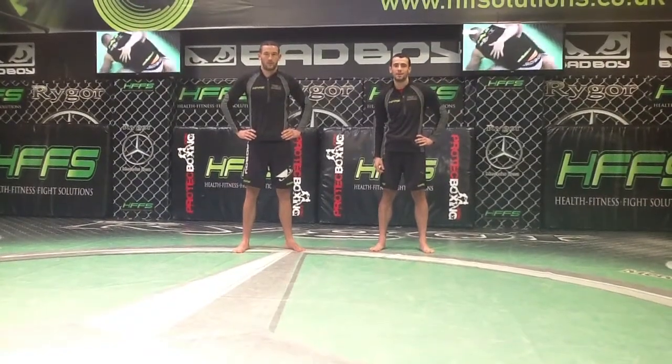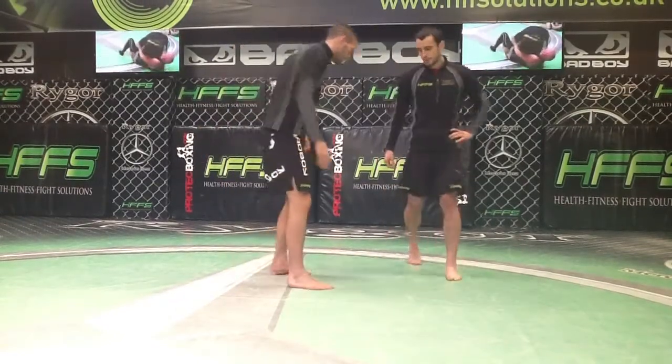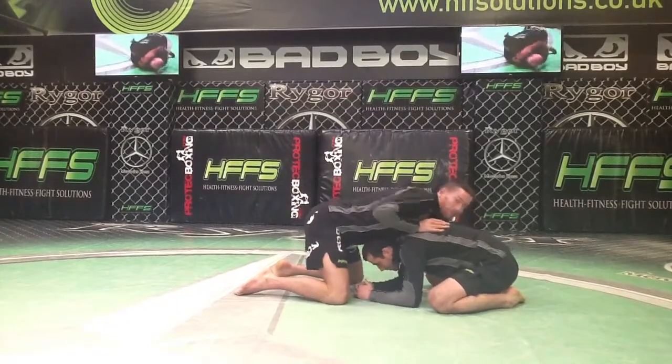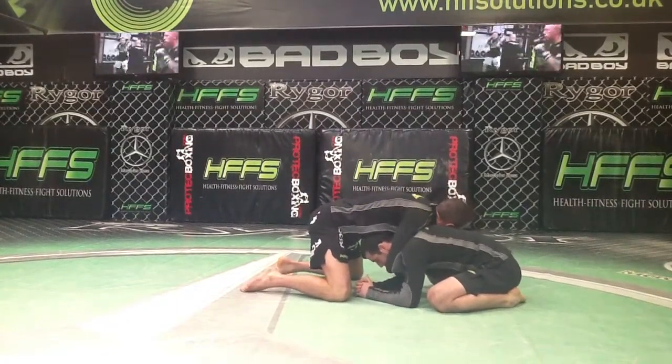Hi, my name is Chris Barone. I am Bobby Pallet and I'm going to teach a guillotine choke from the turtle position today. So I'm starting out in front headlock position. I've got my grip on tight, and base is down here.